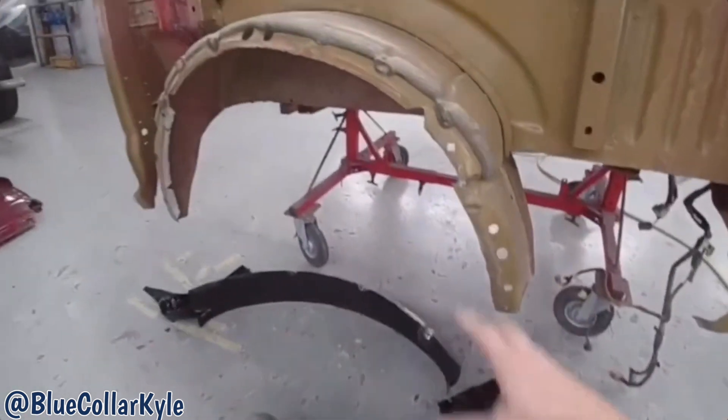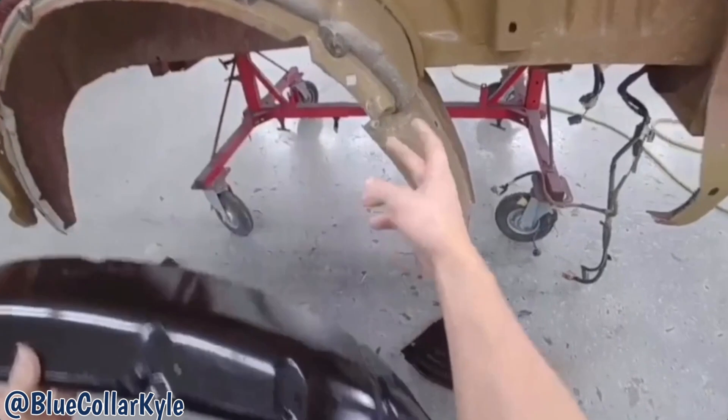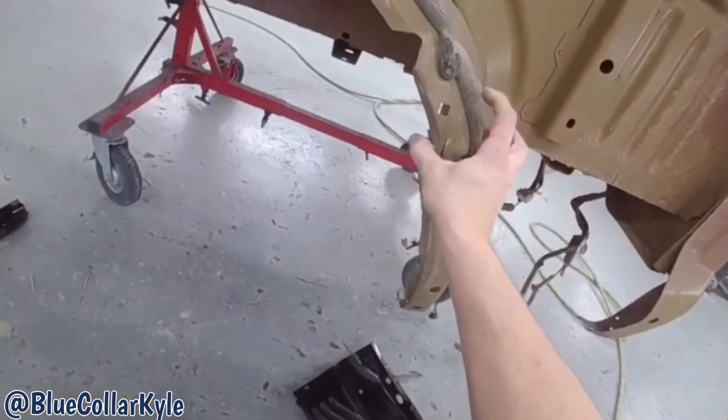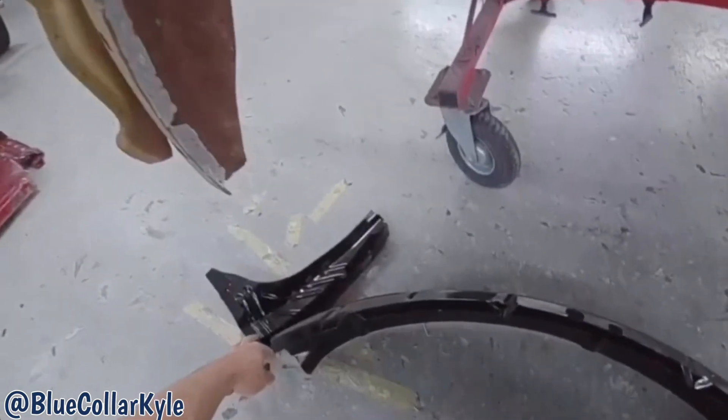I didn't even realize it, but we also have a new wheelhouse, because it's torn up right here in this corner. Also these two wheelhouse extensions. So I'm going to get those cut off as well now.